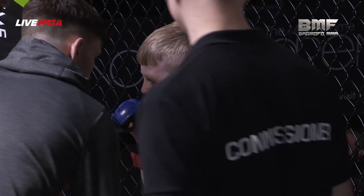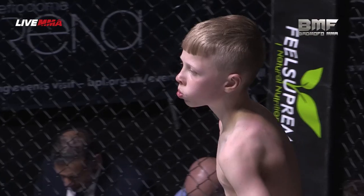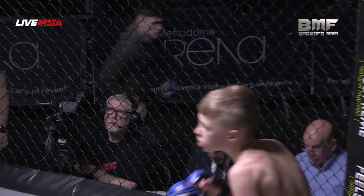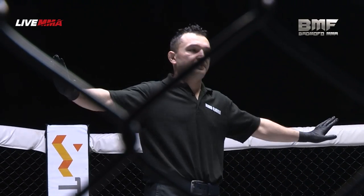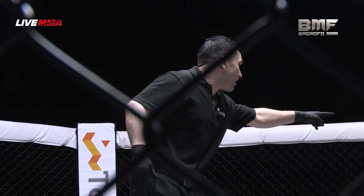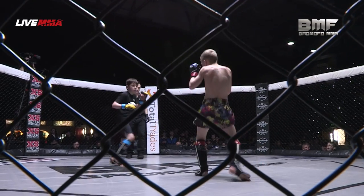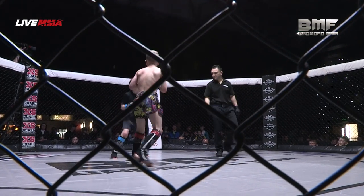Mohamed with maybe a little bit of mind games here, jumping up and down trying to show he's the fresher of the two. But Cade's ready to come straight back out, hands already up. It's nice seeing both coming out with the hands up nice and high — getting used to that, for when they start to have head shots in years to come.